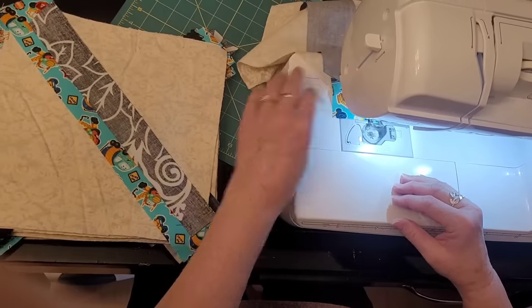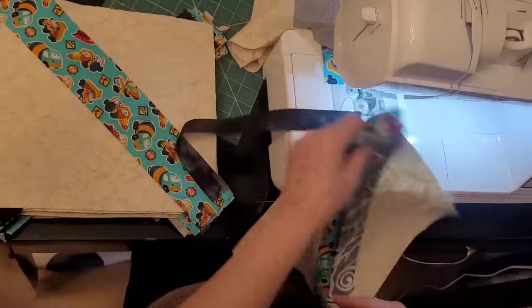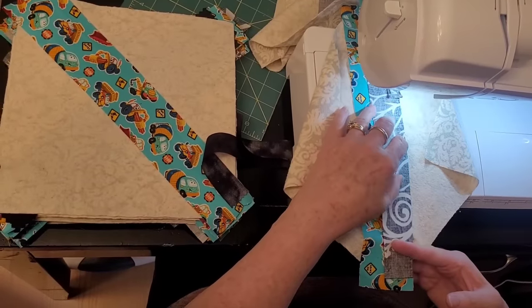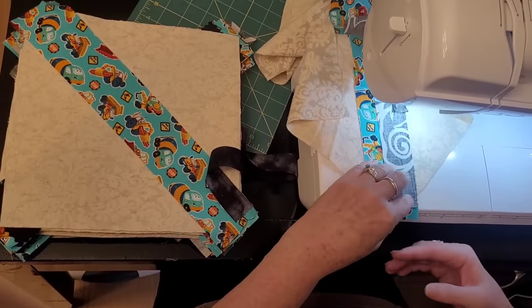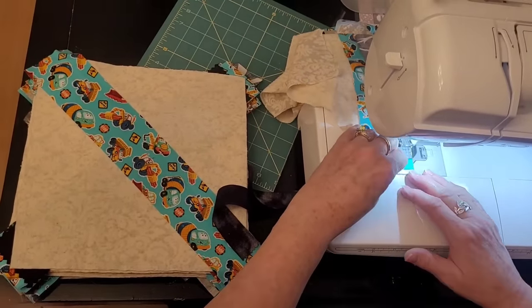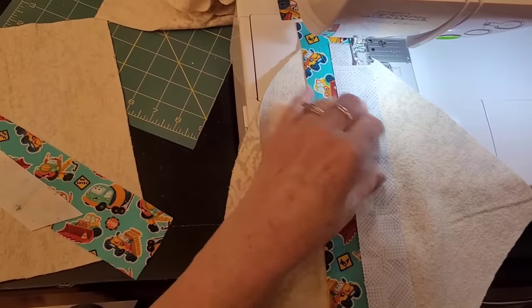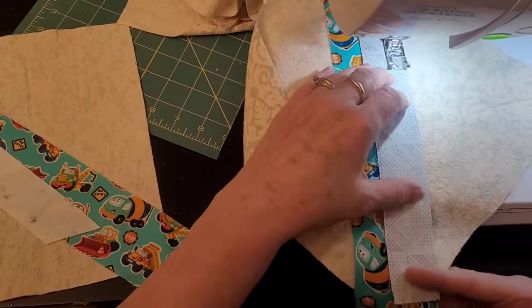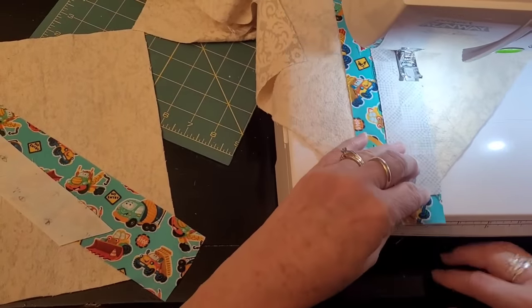I press them, flipping back and forth as I press, and then I find little friends to go with them. I start sewing — right sides together, the center string is facing up, and the rest of the strings the whole time you sew will be facing down. These foundations are made out of flannel, so they keep acting like a flannel board and messing up the string under them.